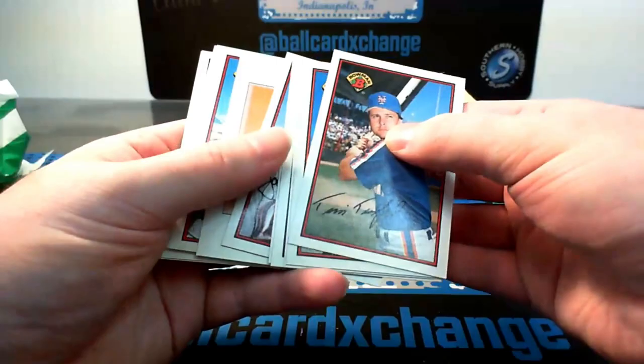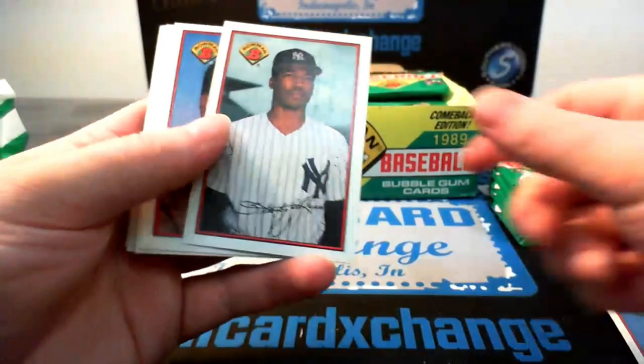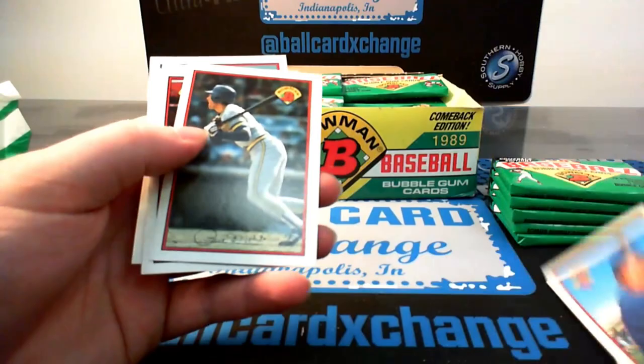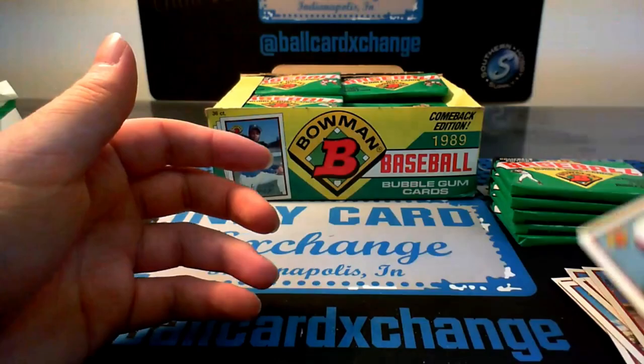I won't be giving the gum out though. So if anyone wants any gum, I'll go to the grocery store and buy some. We have had people eat it here in the shop — seems pretty gross. Tim Teufel, Rick Leach, Stan Jefferson, Gwynn, McDowell — seems like we've had this pack before already. Daryl Evans, there's a Paul Molitor — I haven't had any yet. Jose Oquendo, Jim Rice — Hall of Famer. Brook Jacoby and Andy McGaffigan.